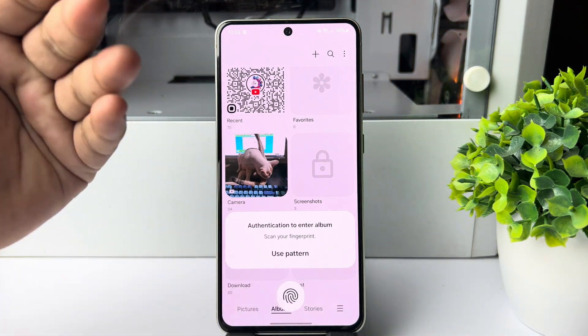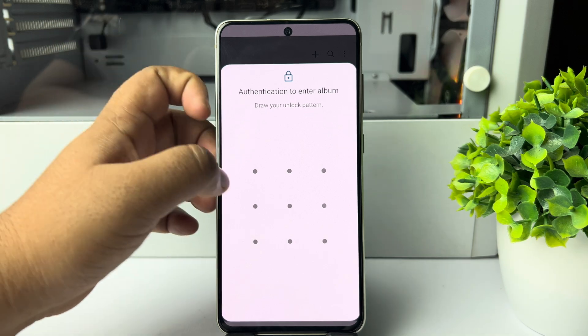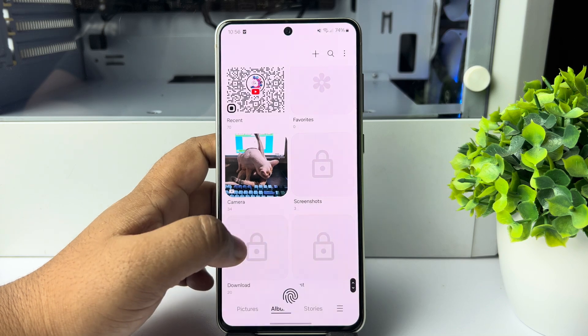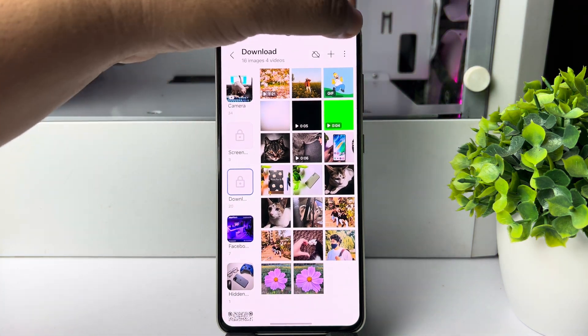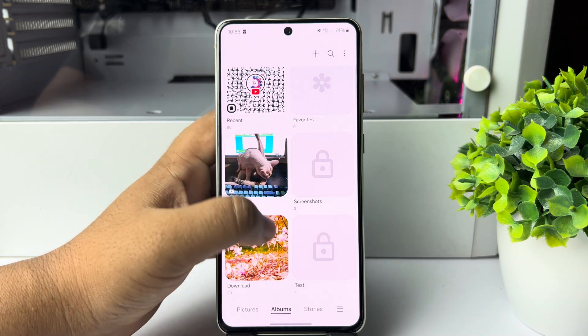Now you have to verify your fingerprint or passcode to unlock the specific album. To unlock any album, open the album, tap on the three-dot menu, and tap on Unlock Album — the specific album will be unlocked.